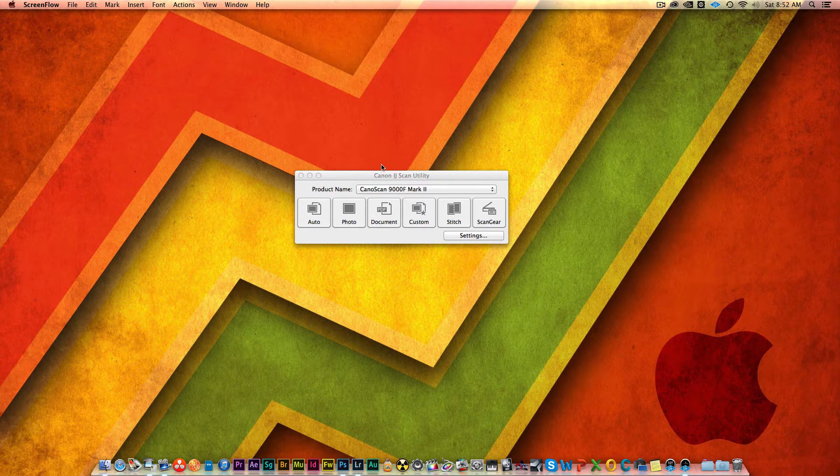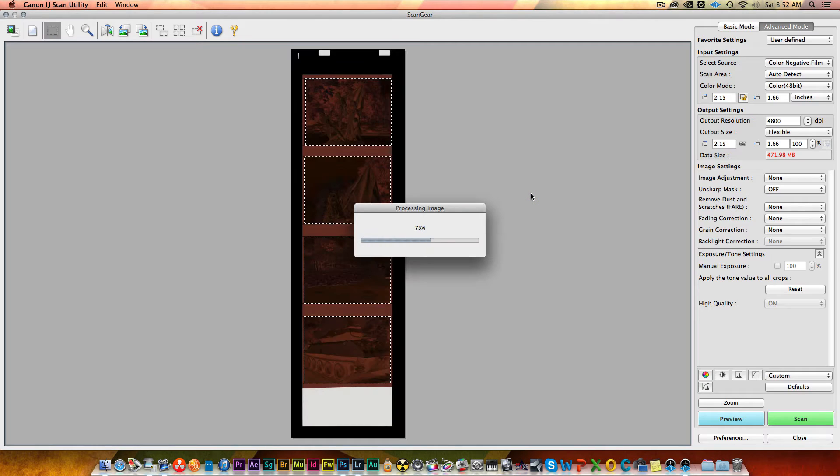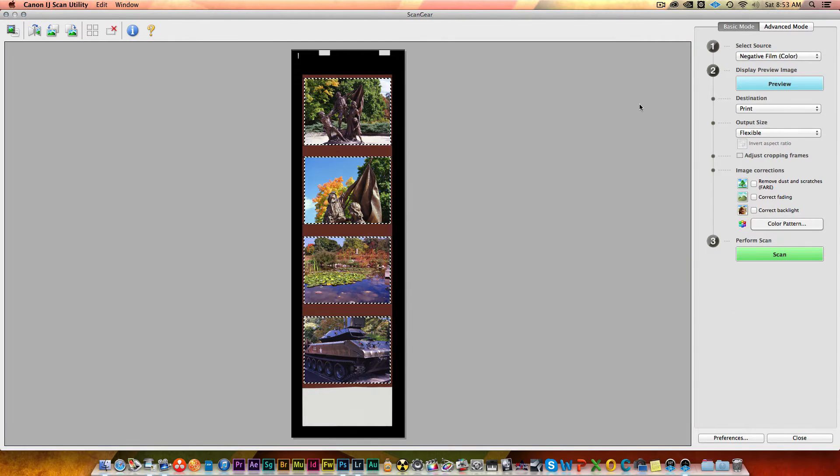Let's start with the Canon scan utility. ScanGear is the package that comes with the scanner that allows you to scan film among other things. There are definitely a lot of nice benefits to ScanGear — first of all, it's free, it comes with the scanner, so you're ready to go right out of the gate. There is a basic mode, and if you're trying to get from film to digital image as quickly as possible, this is not a bad way to go.